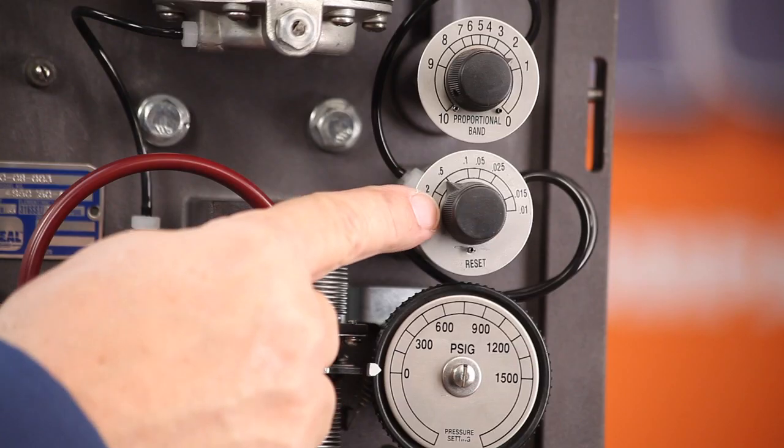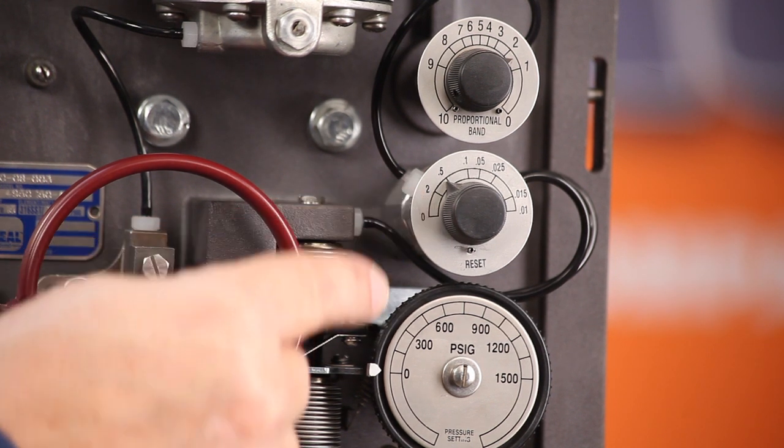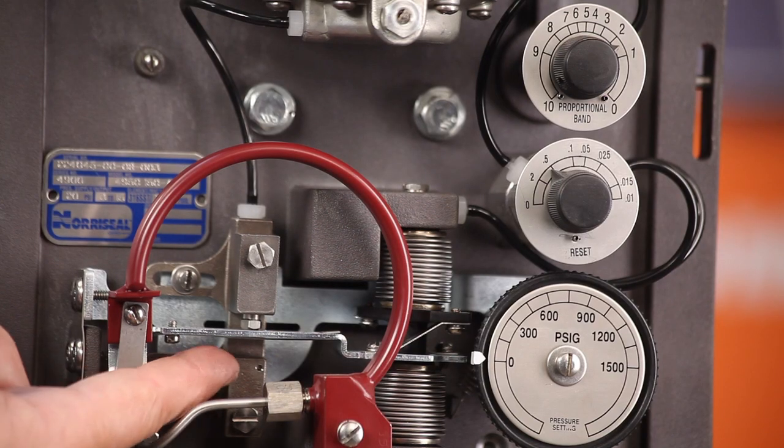Start with a reset setting of 0.0 minutes per repeat for fast processes, or 0.5 minutes per repeat for slow processes. If you have a fast process, set your proportional band adjustment to 100%, then momentarily upset the system by gently tapping the flapper.